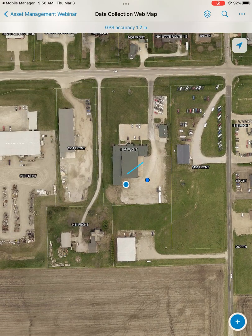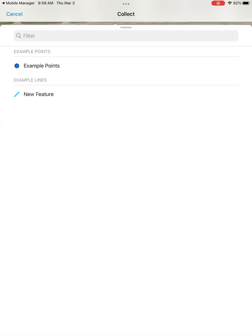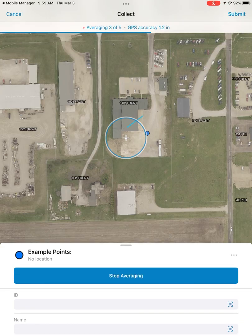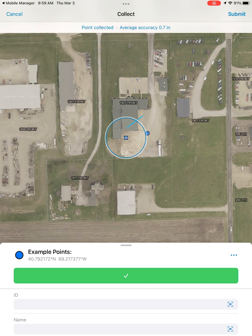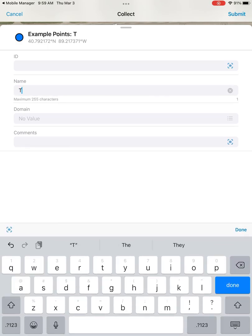As you pan around, you can always hit the location button at the top right to snap back to your location with your Trimble device. In the bottom right, you have your collect data button — this is where you can find all the features you are allowed to add. If you select a feature, it will automatically average five locations with your Trimble device, and then you have the option to add any attributes you need after you've averaged your location.